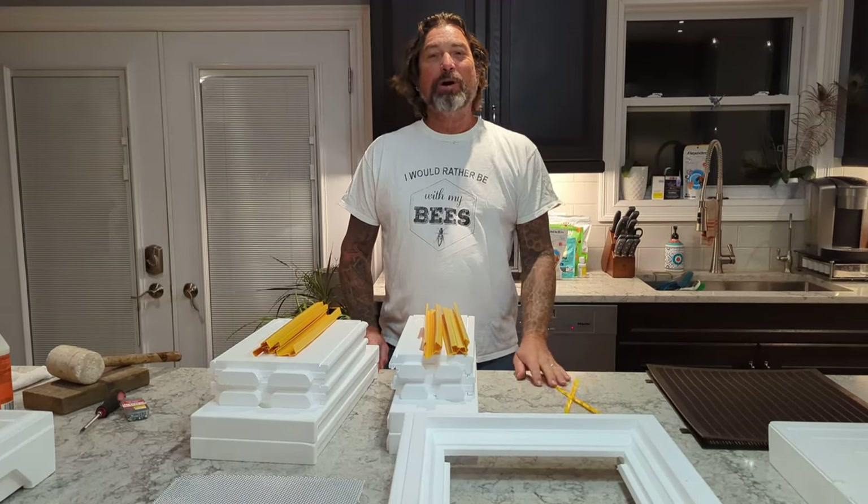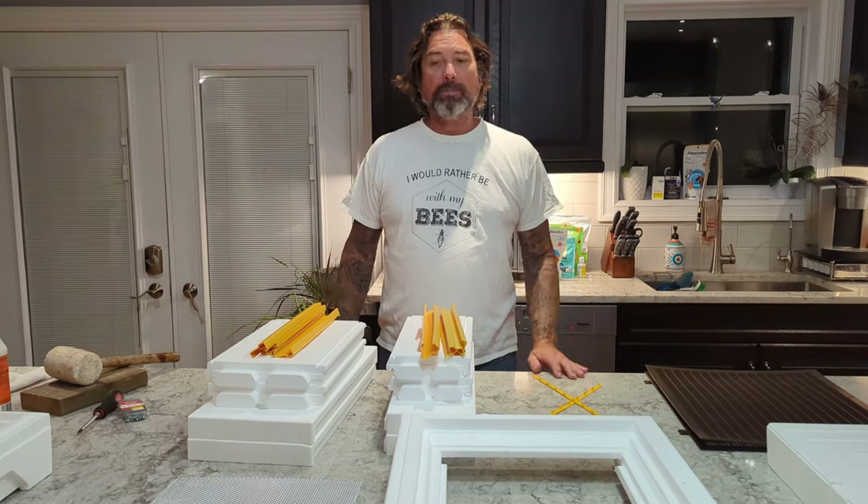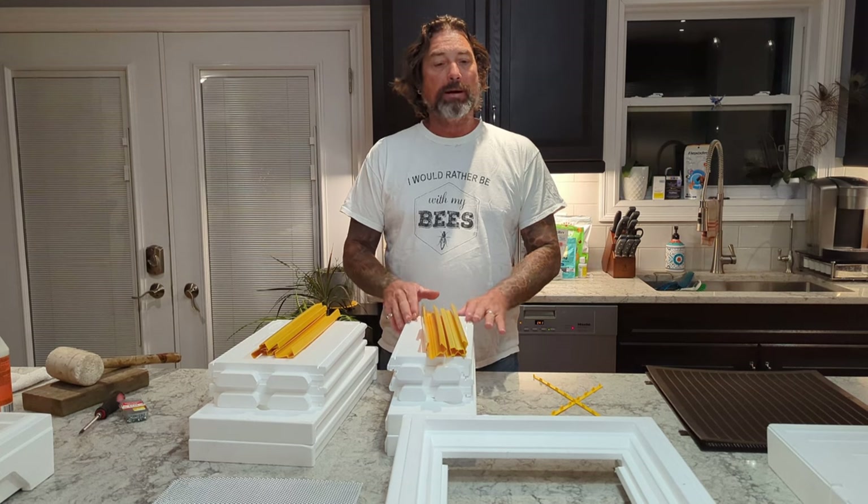Hey everybody! Brian from Innisfil Creek Honey. Today we're going to talk about and assemble our Bee Box system from Paradise Honey.